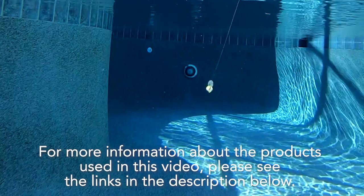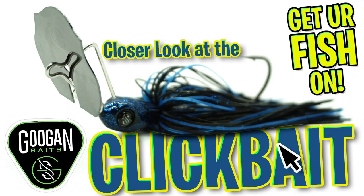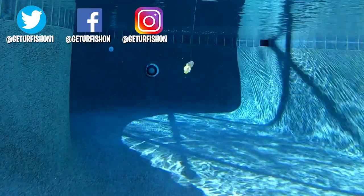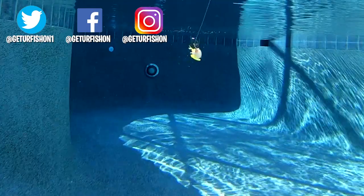For more information about the products used in this video, please see the links in the description below. Thanks for watching our closer look at the Guggen Squad clickbait. Hopefully you're happy, healthy, and able to go fishing. Take a kid fishing, get your fish on. We will see you soon. Cheers.